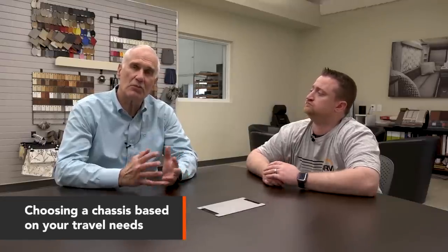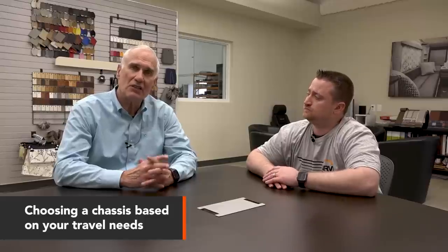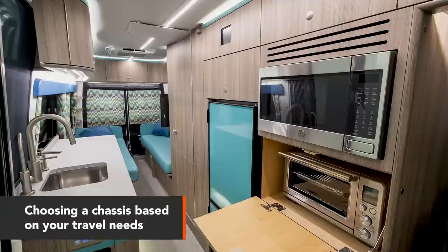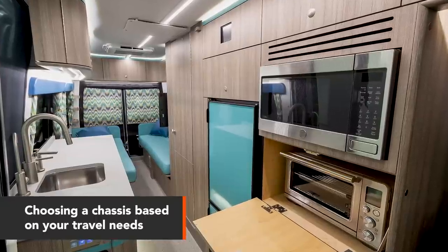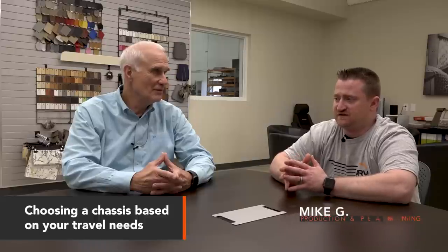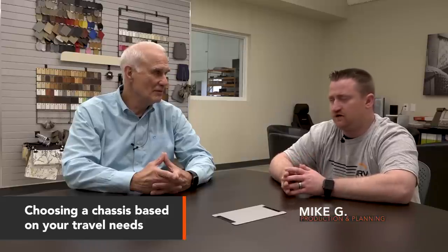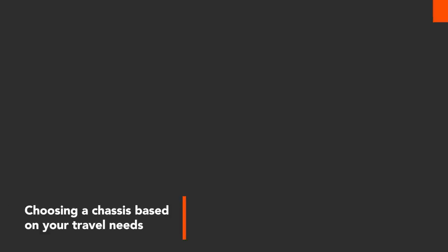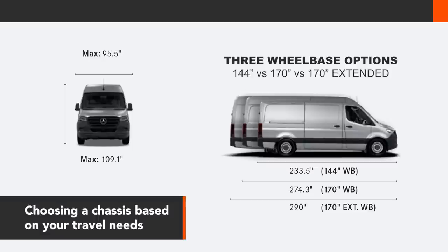The way we start with a client is by asking what their objectives are — what their travel objectives are, or what their use objectives are. A lot of that would be what they want to put inside it and on it. That's going to really dictate what chassis to build on as far as weight capacities and length go. Are you looking for a 144, a 170, a 170 extended, four or two-wheel drive? Those are the main starting points when building a chassis.